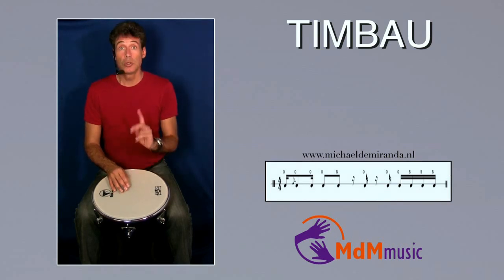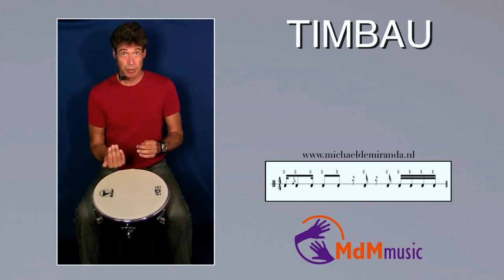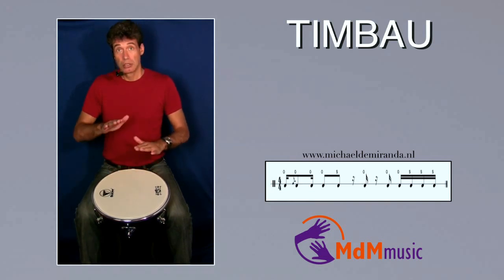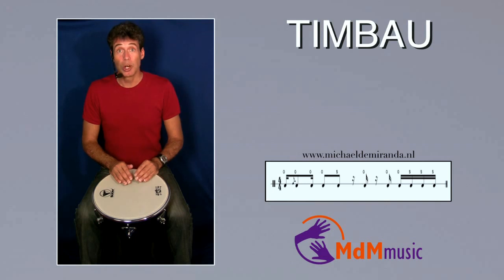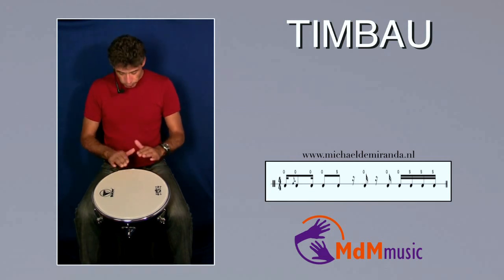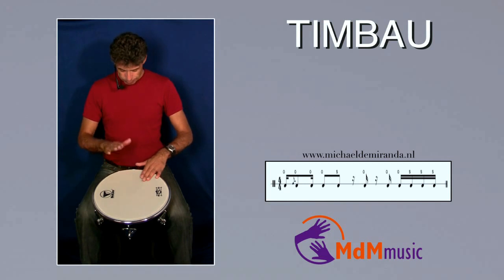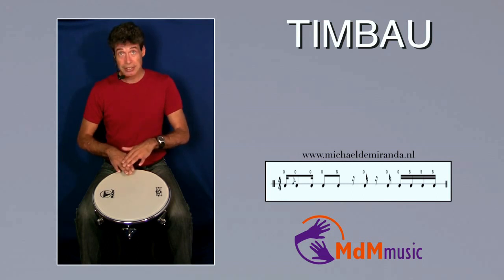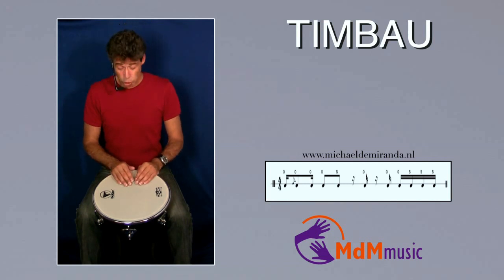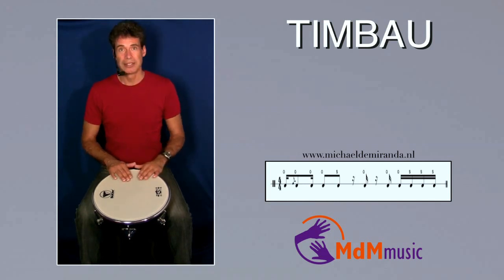The next rhythm starts with two open tones — first your right hand and the second with your left hand, but the second I play a phlegm with my right hand just before it. It sounds like this. One, two, three, four.